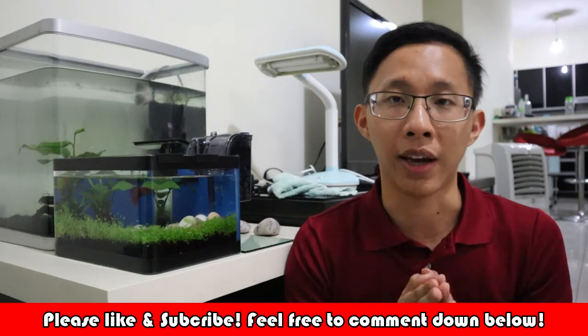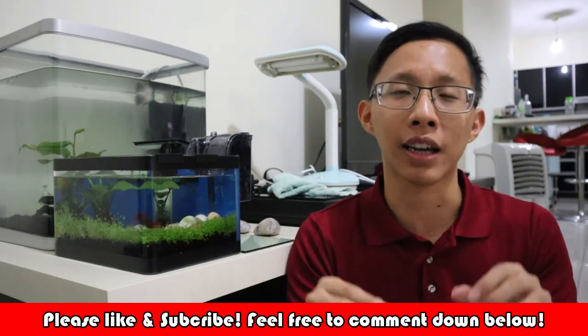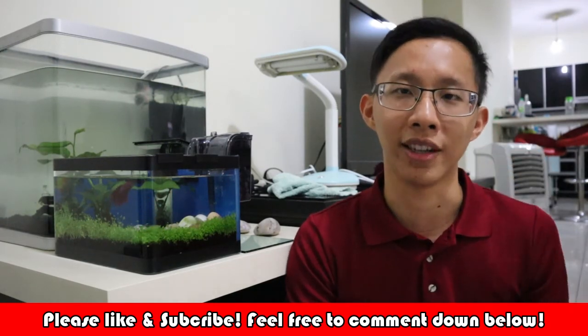That's the end of today's video. If you found it helpful, please leave a thumbs up. If you have any questions, leave them in the comments section below. If you enjoy our content, subscribe and we'll see you in the next betta fish video.